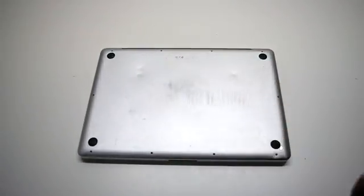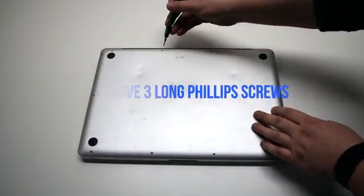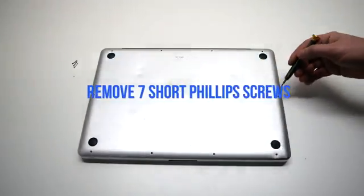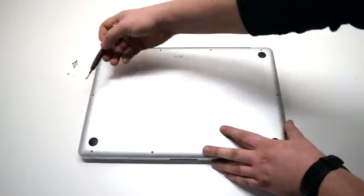We'll be removing 10 Phillips head screws. Remove the three long Phillips head screws first. Now, starting in the top left and going around the contour of the MacBook, remove the seven short Phillips head screws.